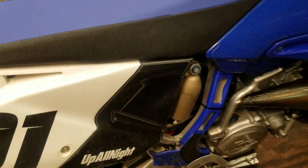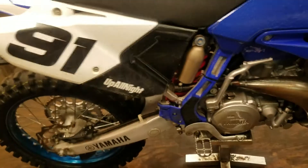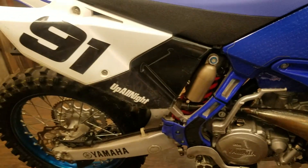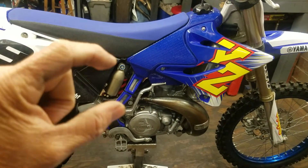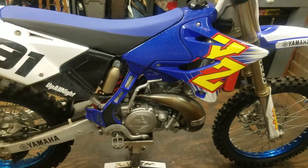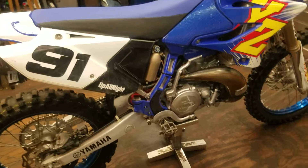On the big hits, if you need that back end to be stiffer and stay up a little bit more — let's say it's sinking too low on the faces of the jumps — the front end is staying up but the back end on the faces you can feel it and it's making you jump front-end high. Add some high speed. It only takes a little bit. Just turn it a little bit and see. If that wasn't enough you can always do a little more, but don't go crazy with it, because it's very sensitive once it's in its range.